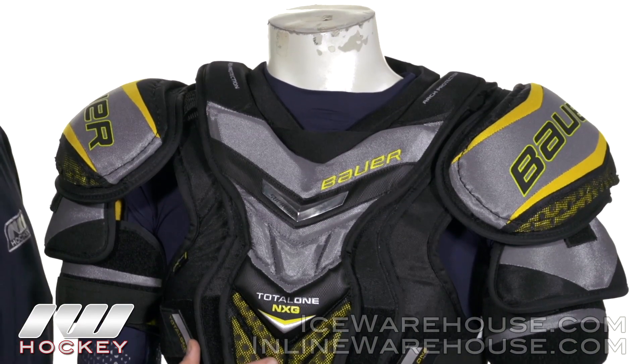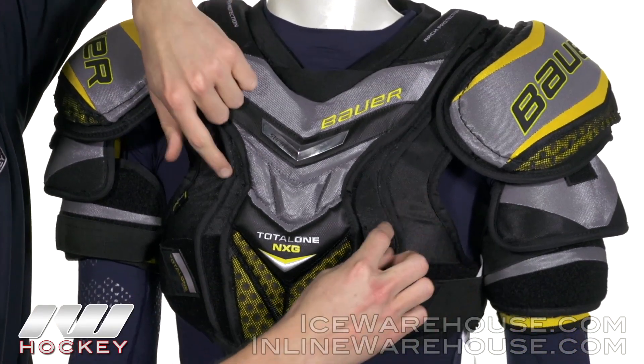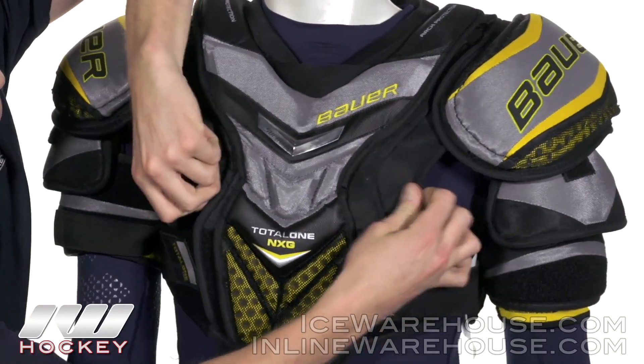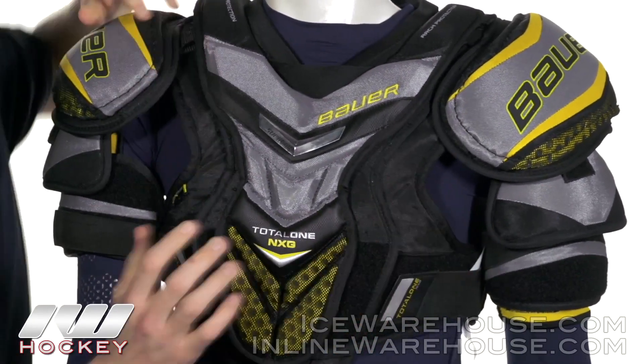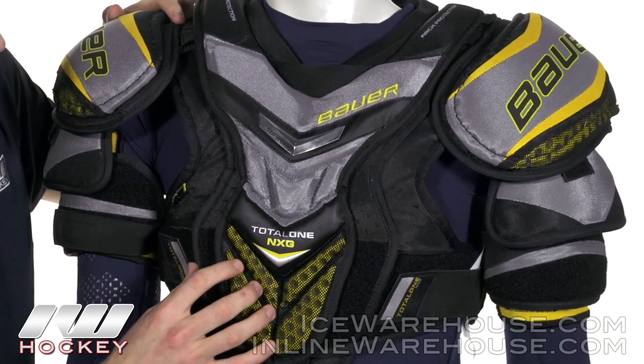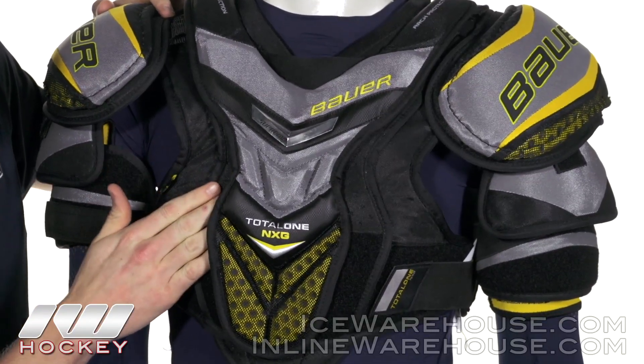Taking a look at the front and the design, this is a multi-panel, five-piece design — you can count five pieces here. You can see how they really like to move independently of one another. It's going to let you do what you want on the ice or roller rink. It's not going to get you bound up by any means, and it even creates a nice little layering effect of these foams too.